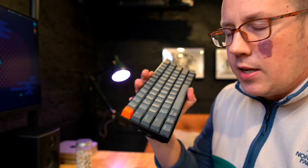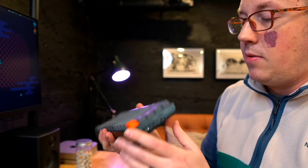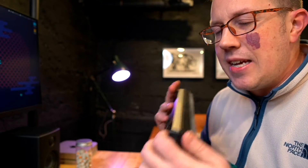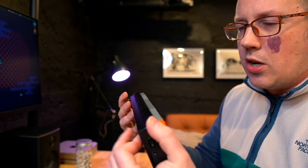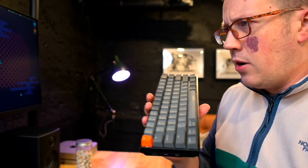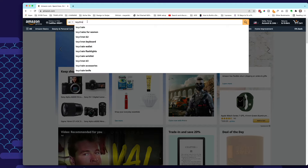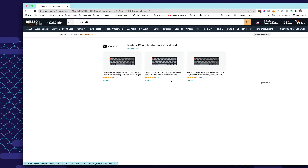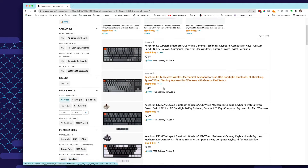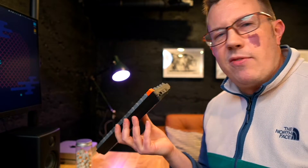It's a solid keyboard. Keychron does a really good job with their build quality. You cannot break this thing — well, I'm sure you can, but it doesn't feel fragile at all. It's nice and heavy and solid. The feet snap really well. It doesn't feel like it's about to come apart at all. I really approve of that. It's currently available on Amazon — ranging from about 80 bucks to around a hundred. If you want hot swappable and full RGB, it's going to cost a little more like 89 or 90 something, but if you don't need hot swappable, you can get it for around 80 bucks.